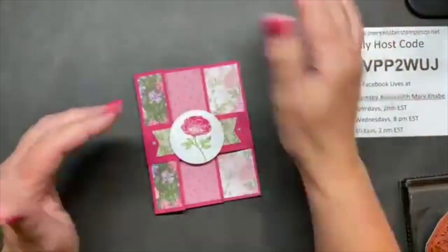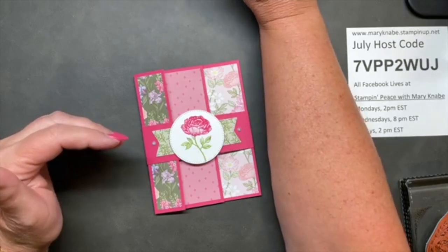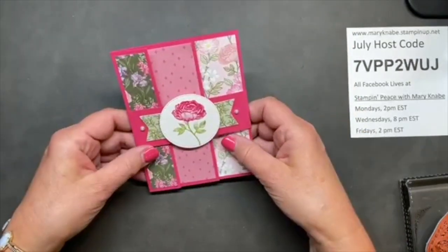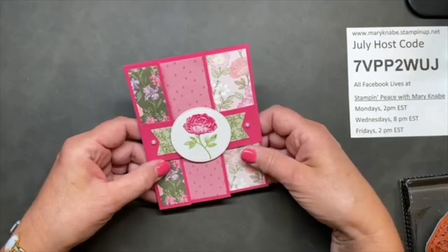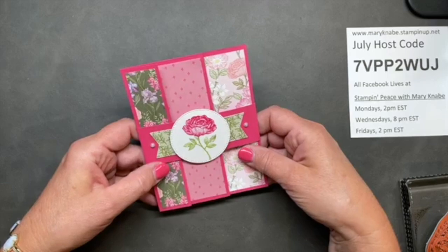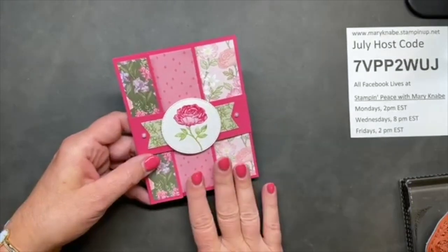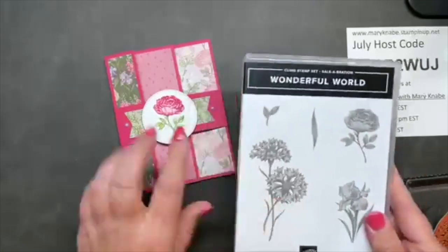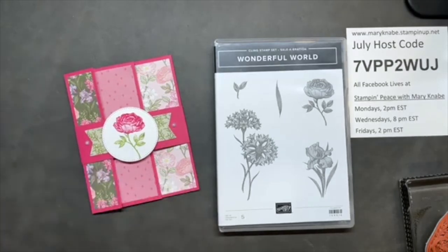Thank you to Katie, Heidi, and everyone who was contributing advice. Thank you for spending part of your Friday afternoon with me. I hope you have a great weekend - be good to yourself and do something fun, perhaps get a little creative time in. I will see you Monday at two right here on Stampin' Peace with Mary Mae. And if you haven't already, type 'wonderful world' in the comments to be entered in the drawing to receive this gorgeous trifold card with a belly band. Happy stamping!